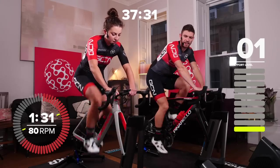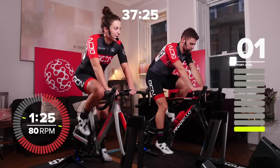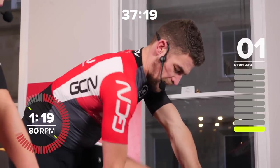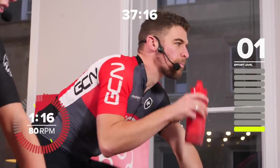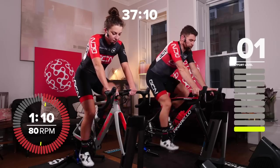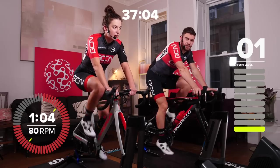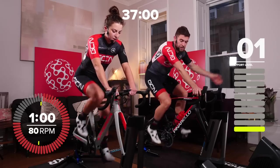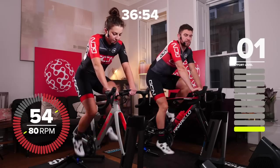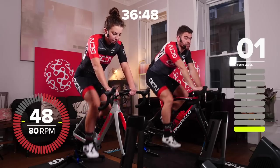I always find the first few minutes the hardest. Your body's trying to come up to speed, especially when you're a bit tired. It's hard to get going, but once you get into the intervals it kind of flows. After the warm-up, I think you'll be ready for it. The first intervals are going to be done at 120% of your threshold power. If your threshold is around 300 watts, that's 360 watts, for example. The recoveries are exactly half that — 50% or exactly half your threshold power.